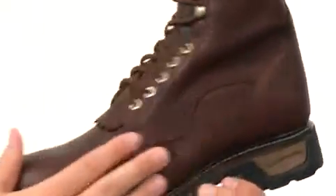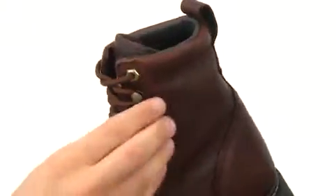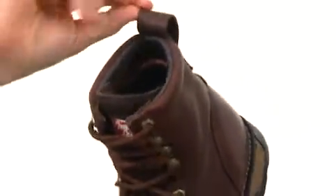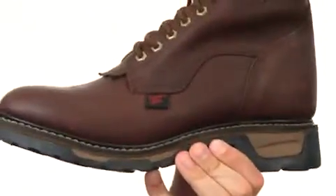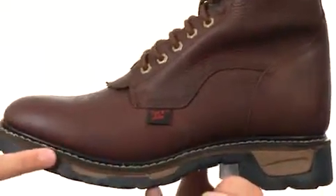These boots are constructed out of a very soft and durable leather upper with a traditional lacing system running up the front. You even have these quick hooks up here for an easier on and off. There's a handy pull tab in the back with plenty of padding along the inside collar and tongue, especially down in that footbed, which will keep your feet feeling comfortable all day long. We also have a cushion EVA midsole here that'll give you a lot of lightweight support.